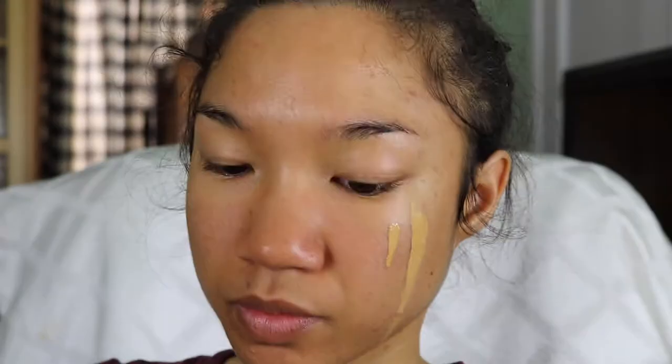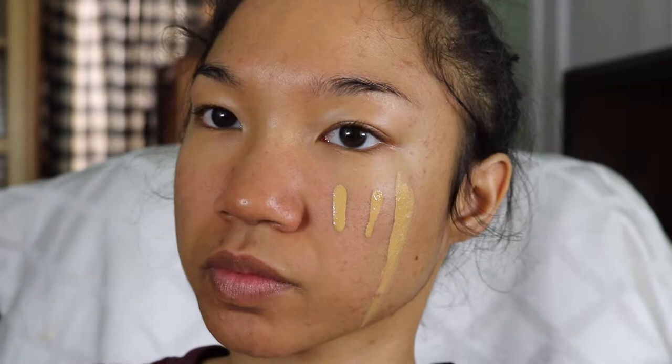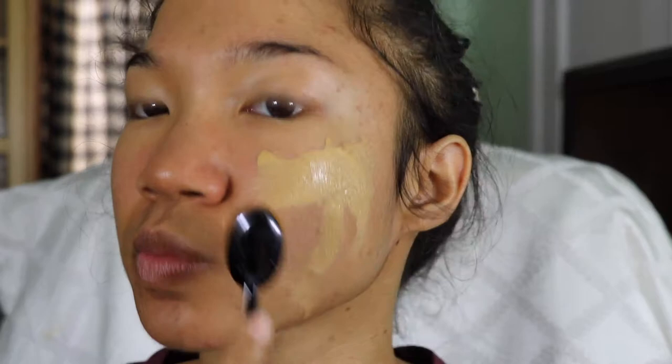It comes in a little dropper bottle and you can adjust the number of drops. It's a really buildable foundation so you don't have to worry about it looking cakey. I would recommend layering in thinner layers rather than putting a lot on at once, because it's a super liquidy foundation and it can get kind of streaky if you put too much on your face.